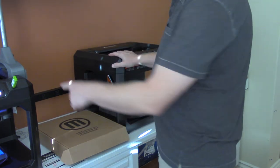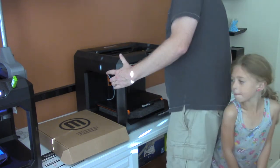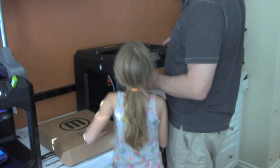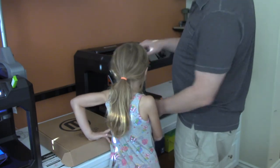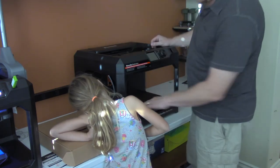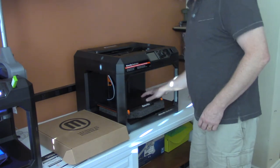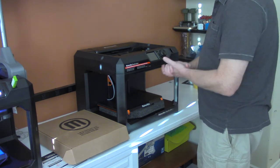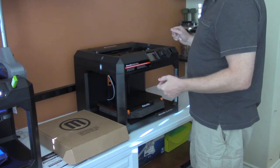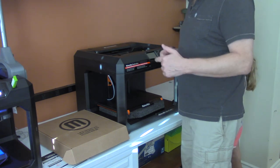I've got this actually right next to my old Replicator 5th generation, and size-wise it looks about exactly the same, but there are a lot of differences in the gantry and in the build plate in particular. The build plate itself is very different from the existing one. We're going to go through the instructions and start to set this up, and we'll be back to do that in just a minute.